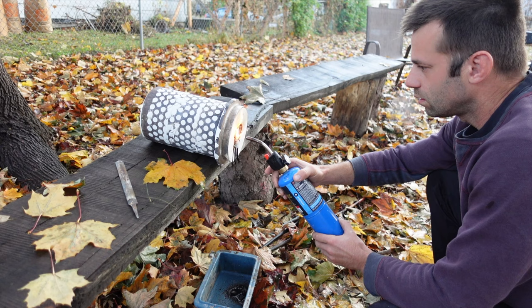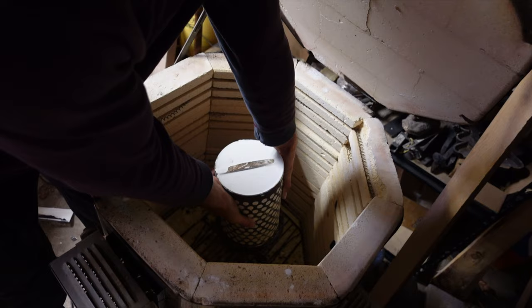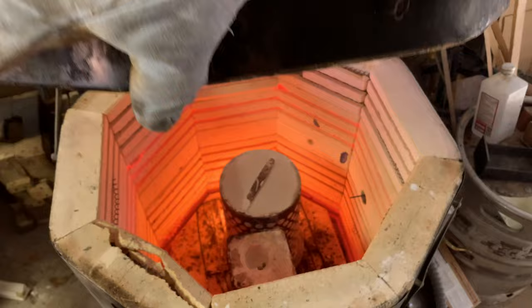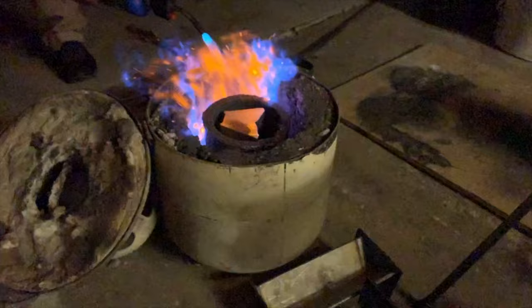I use a torch to burn out all the wax that I can reach. Normally I'll steam the wax out and save it, but with insects I just don't like to steam it, so I'm going to put this in the kiln for the main burnout. I slowly raise the temperature to over a thousand degrees and hold it for about eight to ten hours. After that point all the wax and any remnants of the insects are gone and it's ready for the metal.